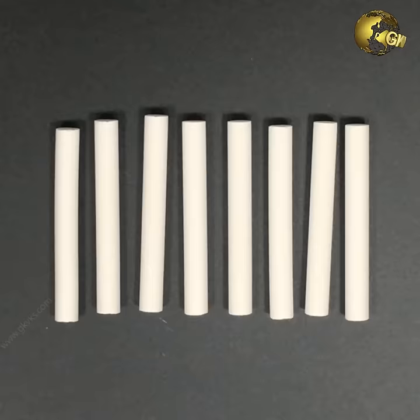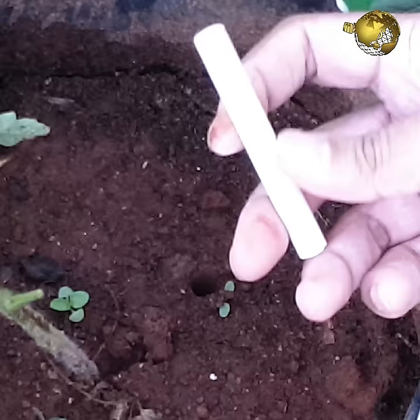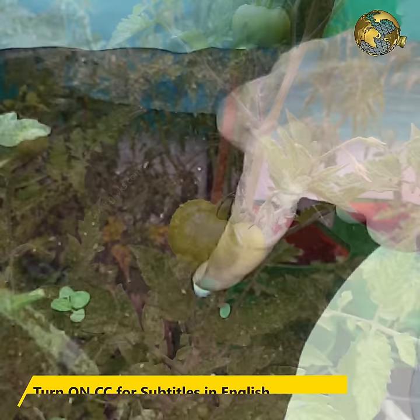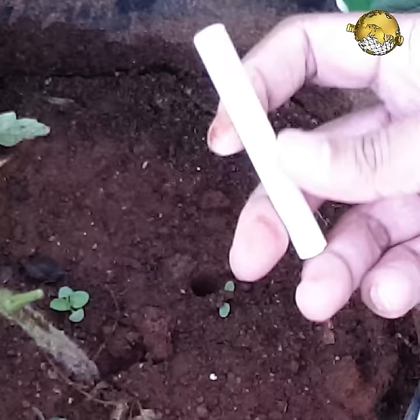Dishwash liquid soap is actually more potent than hand wash liquid soap. At number 14: chalk sticks. Chalk is chemically calcium carbonate. You can take white chalk sticks and bury them into the soil while planting your veggies in the initial stages. This really works wonders for plants like tomatoes, peppers, squashes, eggplants and almost any vegetable plant. You can bury 2 chalk sticks per container if your soil pH is around 6. For other plants, to provide slow release of calcium, you can bury 1 chalk stick per container.